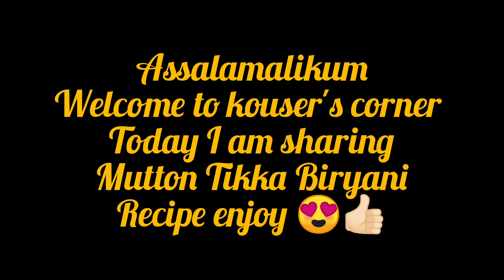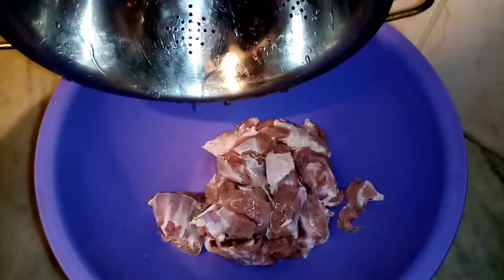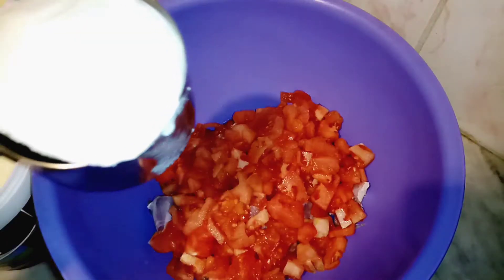Assalamu alaikum, welcome to dinner. I hope everyone is fine and doing well. Today we are going to make mutton tikka biryani. We have taken the mutton and prepared it well.